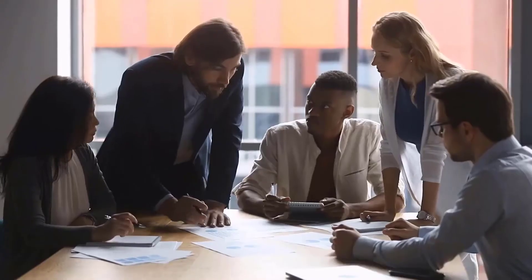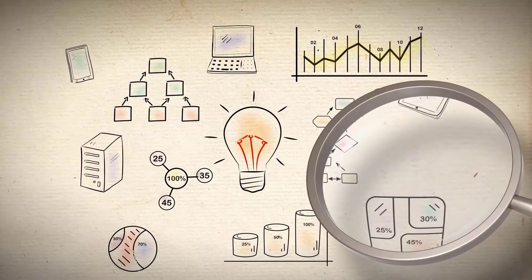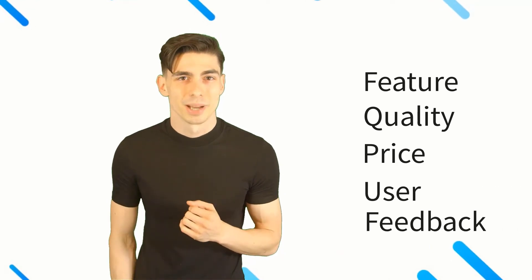Hello there! Here at Better and Best Products, we're a group of product researchers and testers. We test, analyze, and research new and trending products to create a list of top picks for every category based on features, quality, price, and user feedback. Our goal is to create a proper shopping guide so that our viewers can make the best decision.